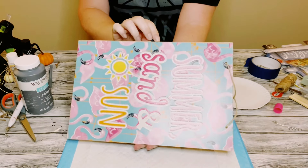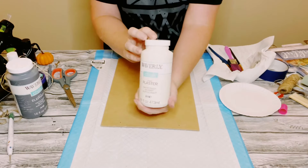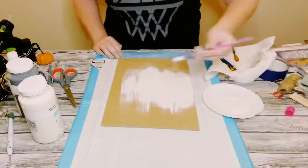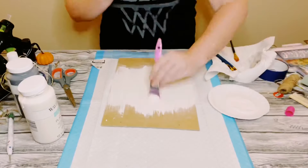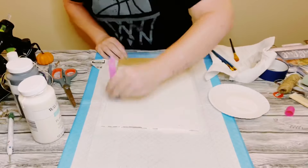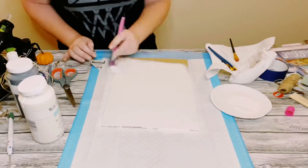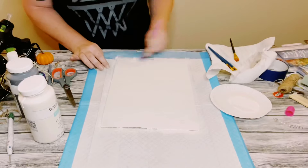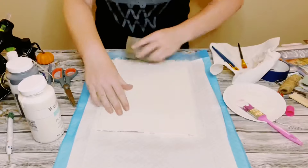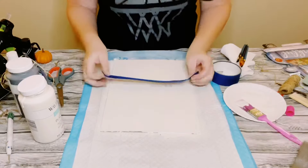I'll be using this summer sign from Dollar Tree, but using the back side. First I'm using Waverly chalk paint in the color plaster. I did two coats of this — allow the first coat to completely dry, then apply the second coat and allow everything to completely dry. Once dry, I used my sanding block all throughout the sign to make sure there are no brush strokes.